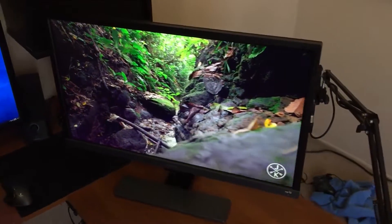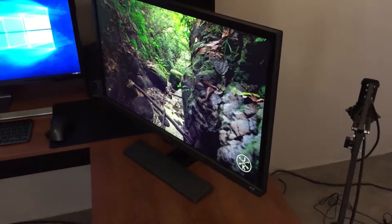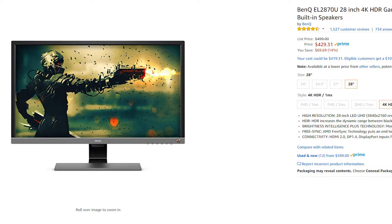This year we are finally seeing HDR with 4K resolution monitors hitting the market at an affordable price. The EL2870U is only going for $430 USD on Amazon at the time I am making this video.